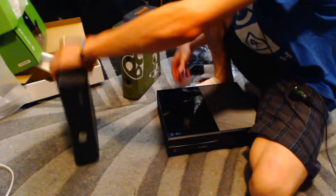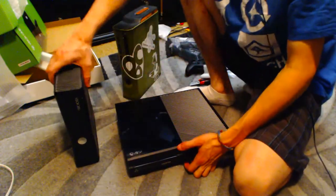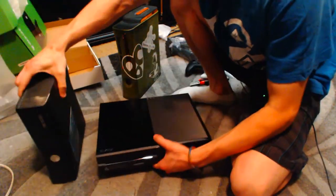It definitely seems like it weighs a lot less, though. Even though this is big — this seems a lot heavier than the Xbox One.